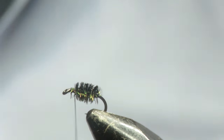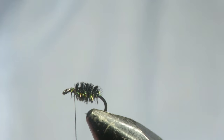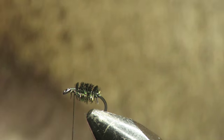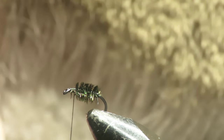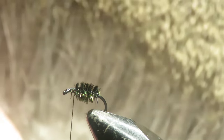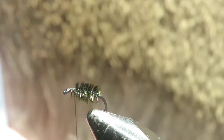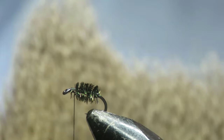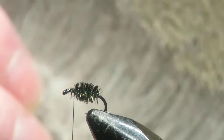Now for the deer hair wing. You just want a normal, natural deer hair like this one. I think this is a Vinyard's product — it's quite good. I mean you get loads on it; you get hundreds of flies out of this one piece.